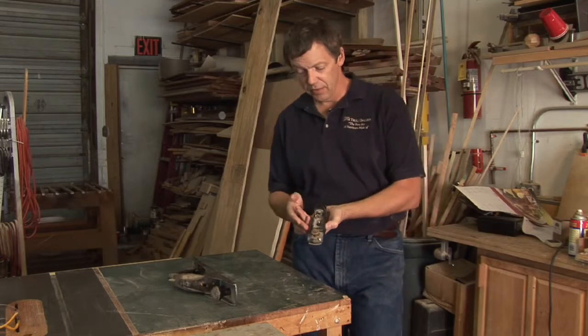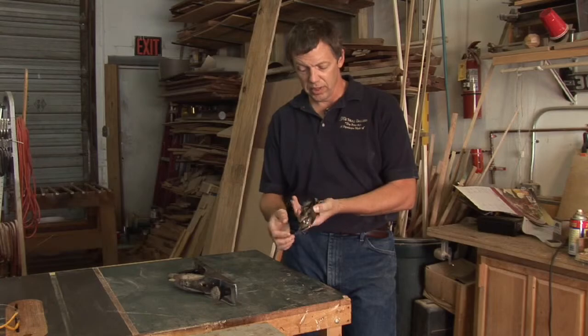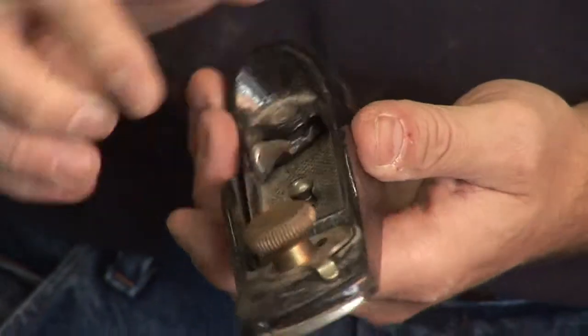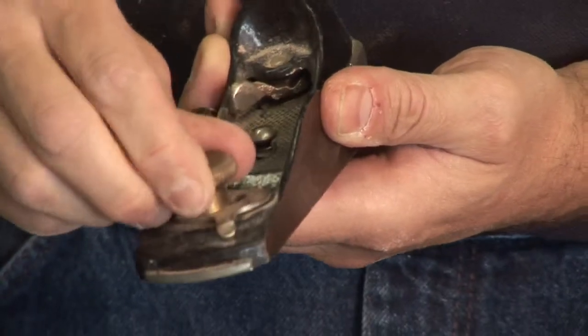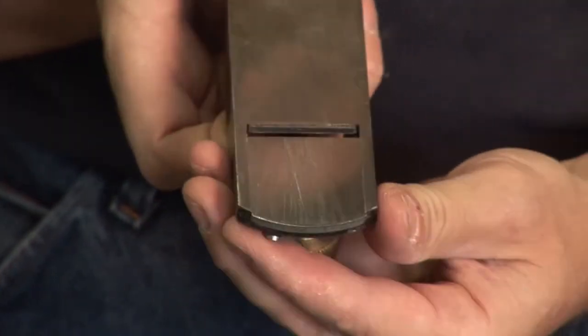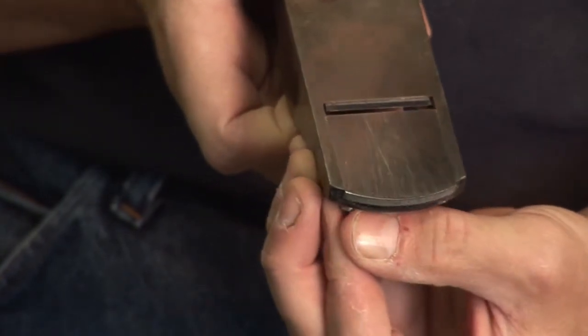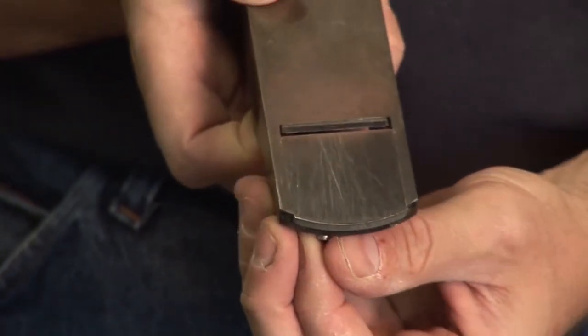Some planes, like this particular style of block plane, also allow you to open the throat. You can do that by loosening the lever in front, and then go ahead and lock that down. You won't see that on a lot of planes — it's more common on specialized or higher-end smaller planes like this.